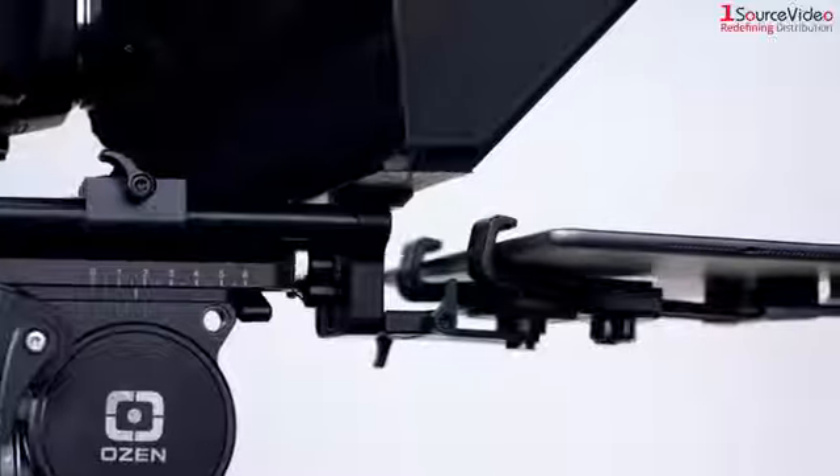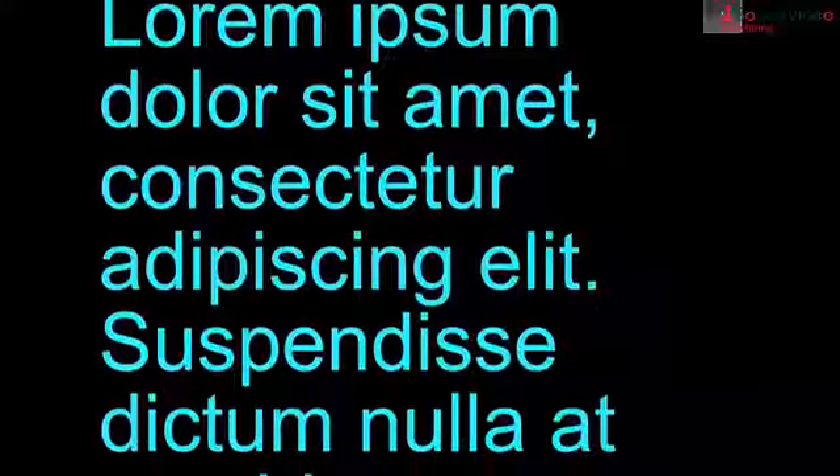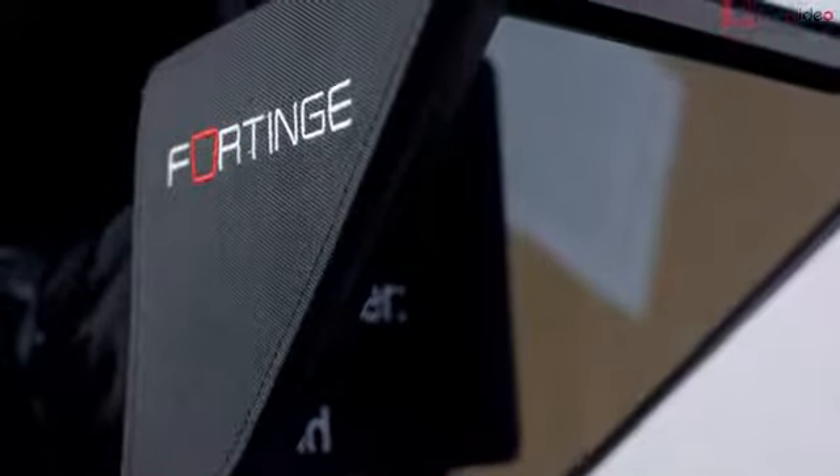The 70/30 prompter glass, which is readable up to 12 feet, is also adjustable using a thumb screw. The 4 Prompt app can easily be controlled using a Bluetooth device wirelessly paired to your tablet, so you can focus on the talent and make sure they stay on track.